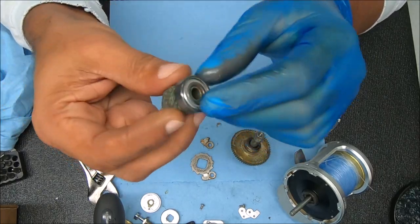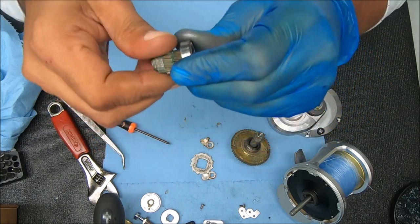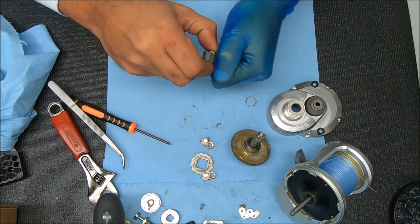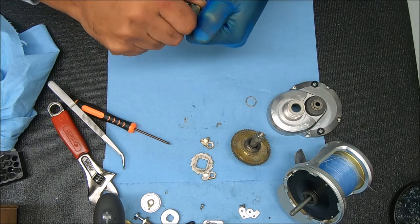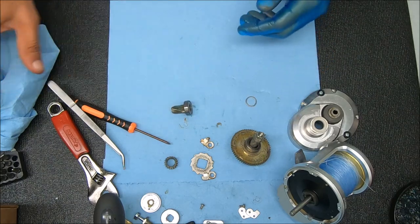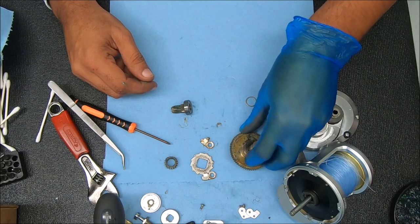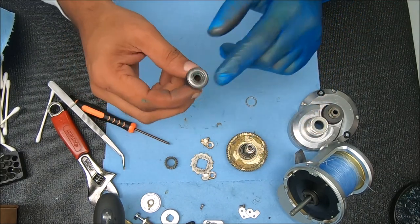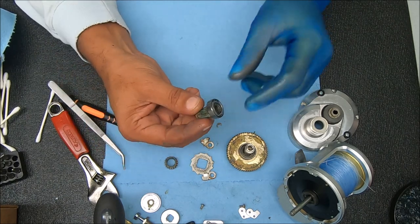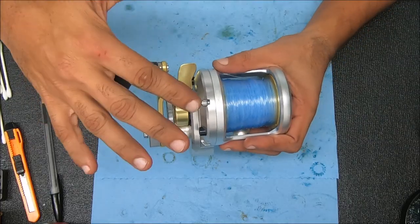We figured this out pretty quickly — it's just this pinion bearing that's super locked up and doesn't turn. It's frozen in there. We'll pop it out in a sec, check that none of the other bearings are bad, replace this one, and come back to show you the final product. That's the only reason it was locking up like that.